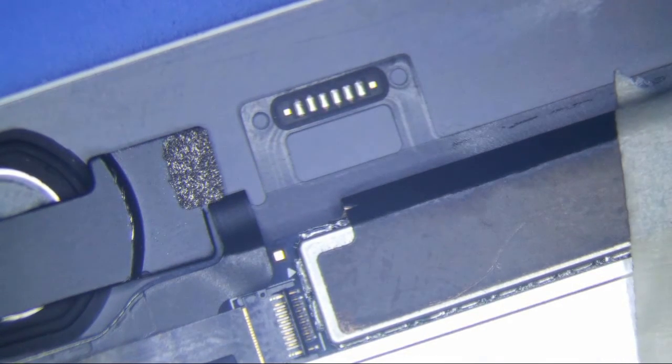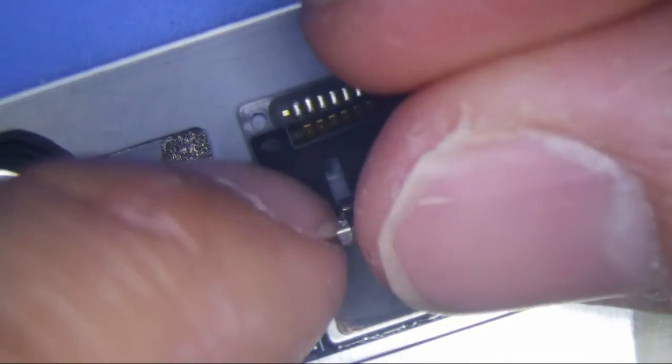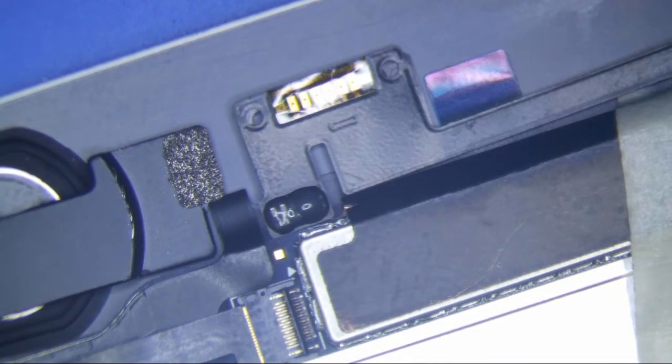It looks like there's already solder on it, so I don't even need to put solder on it, really. As a matter of fact, I'm just going to take the blue thing off.